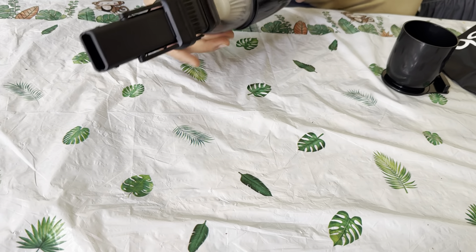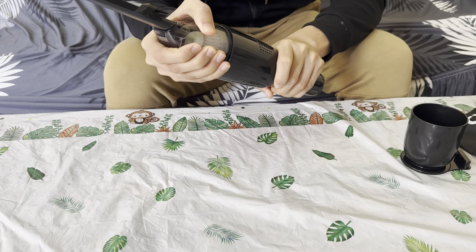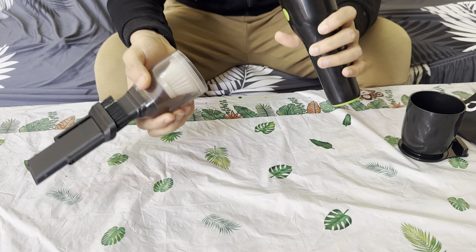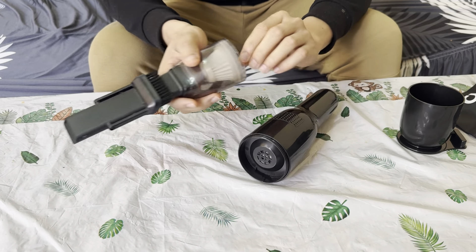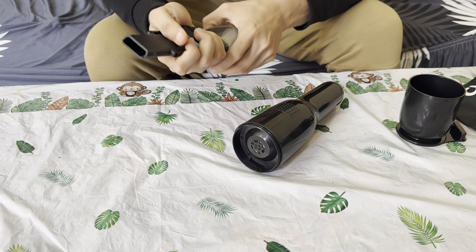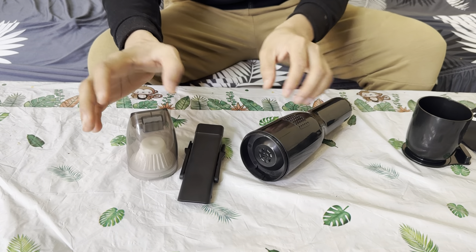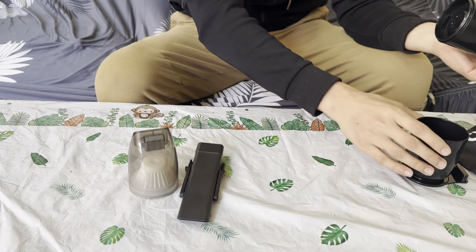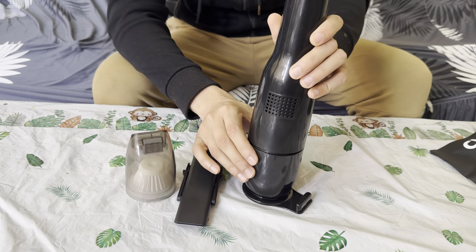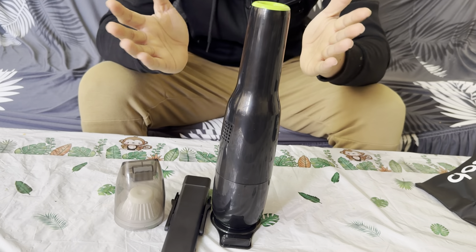It does work, and of course everything comes apart. You could easily take everything apart just like that. This is the filter right here. So yeah, if you're in the market for a handheld vacuum, I definitely say go for it — absolutely amazing. And this is the stand as well, just like that. If you need one, go for it.